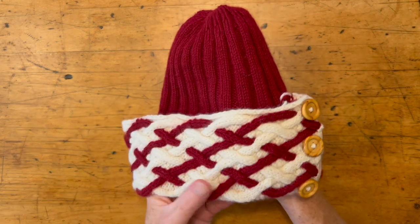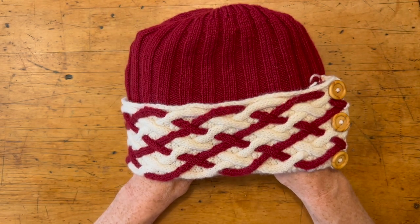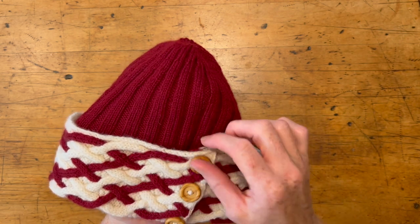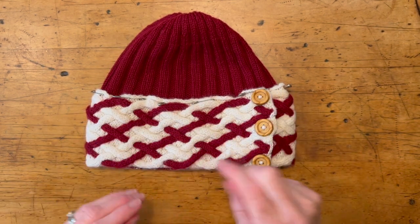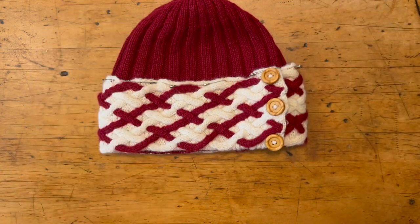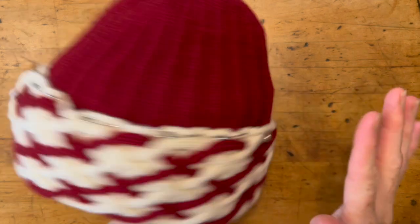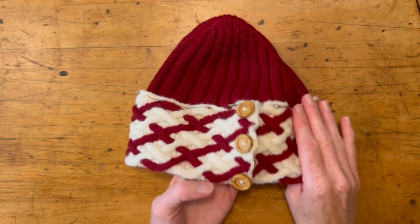When it's sewn all the way around it will form a nice round hat, and we're just going to keep those loose ends tucked in — we don't even need to worry about them. Here is the hat all pinned; the cuff has been pinned up to the crown. When I pin, I always put a pin here, then flip it around and put a pin here, then a pin here and a pin here, just to make sure I'm spacing it evenly, and then I fill in the gaps.